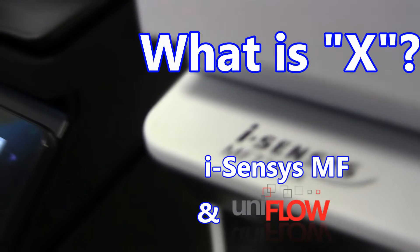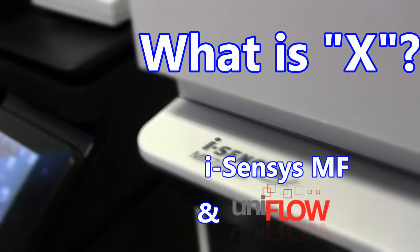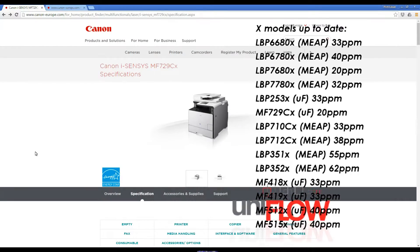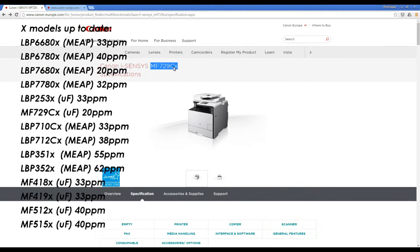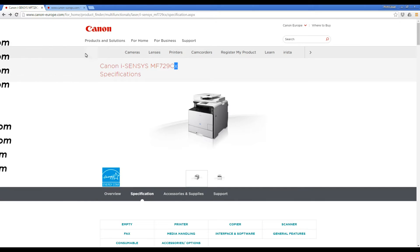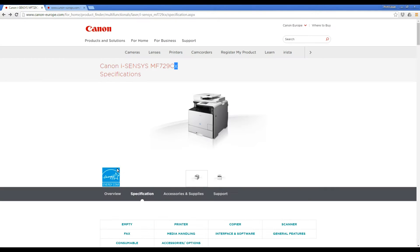Hello. In this video I will show you the meaning of X in the model name of Canon MF i-Senses series. Usually you can find identical models like MF728 C duplex wireless, and S729 with X. So what is the difference?